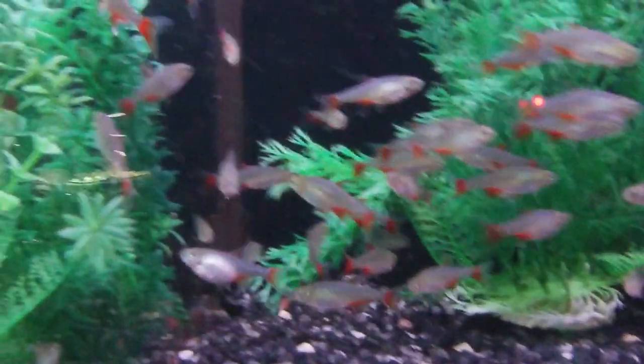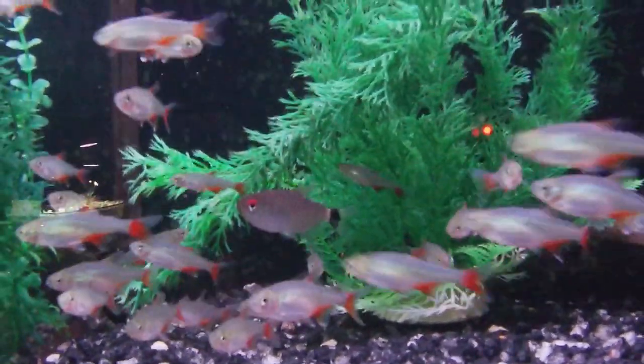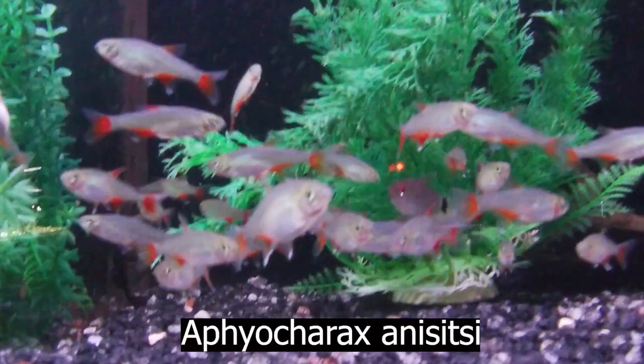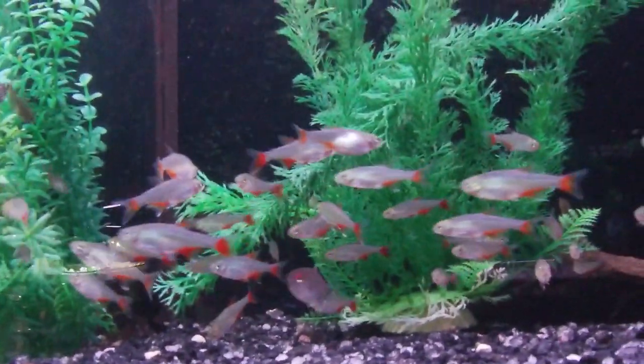Hey, Veggie people. In this video, I want to look at one of my newest favorite fishies since I got back into the hobby. That fish is the bloodfin tetra, also known as the true bloodfin, the red fin tetra, or the glass blood fin.